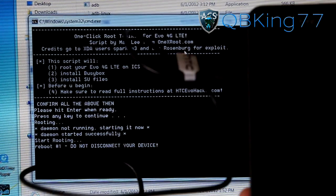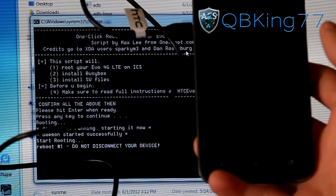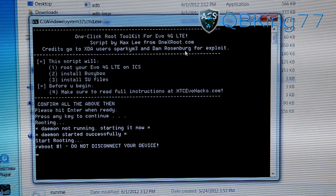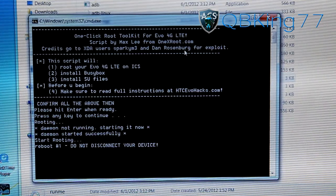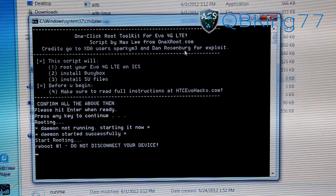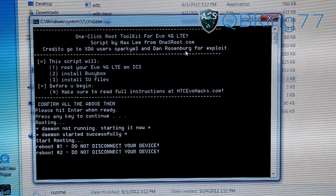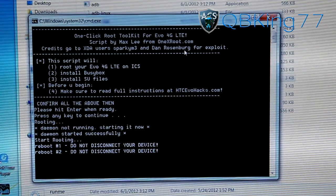Don't be alarmed — as you can see it says 'Reboot number one.' Do not disconnect your device. You'll see the Evo LTE go to the HTC boot screen as it reboots. Once it boots back up it will reboot again and continue through the same process. It booted back up and now it says 'Reboot number two' — do not disconnect your device again. Do not unplug the cable while the process is running.